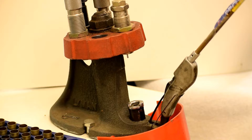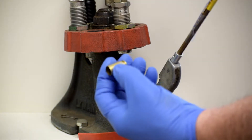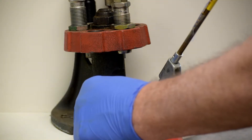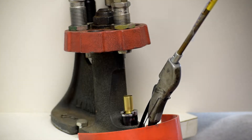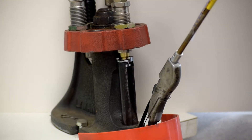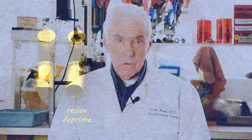I've placed the sizing de-priming die in the press and adjusted it. If we now cycle the handle down and then back up, the ram will push your empty cartridge into the die. With that one stroke, you both resize the cartridge and push out the old primer. Moving the handle back up pulls the cartridge case back out of the die. You have now accomplished your first two steps.